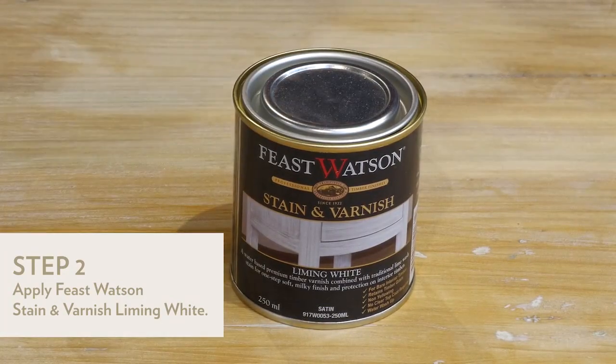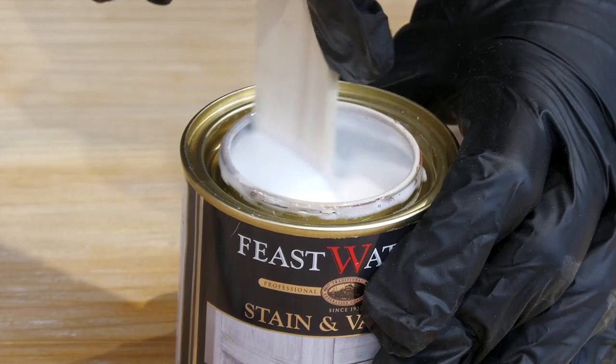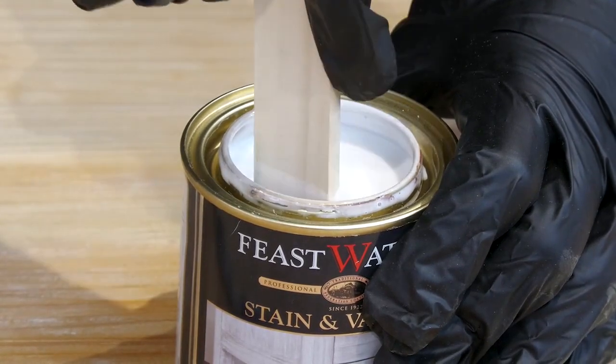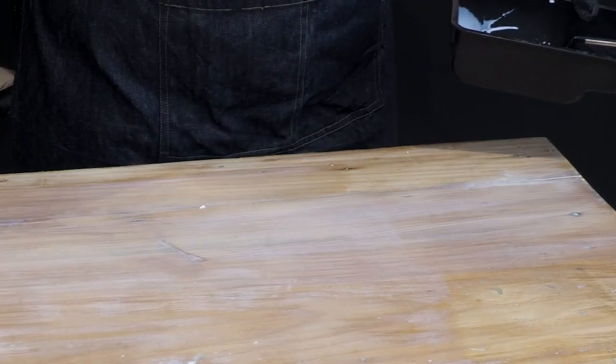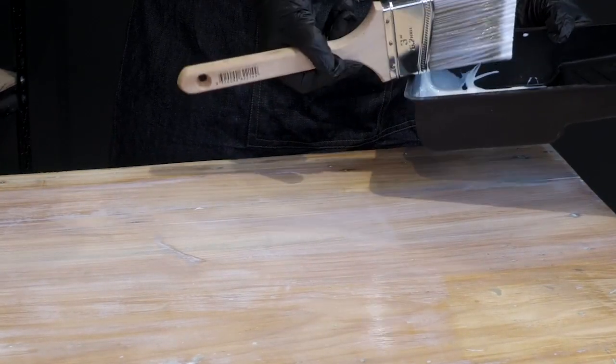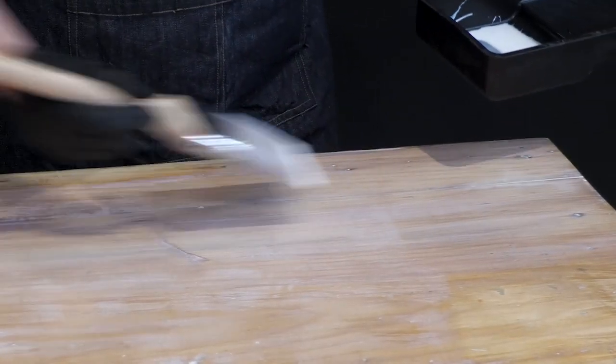For the timber top, we're going for a bright and airy effect, made possible with Feast Watson Stain and Varnish Liming White. Stir the product well and paint the surface with a brush or roller, making sure to go in the same direction as the wood grain. Its water-based formula is non-yellowing and imparts a light milky white color and satin finish without covering the natural characteristics of the timber grain.